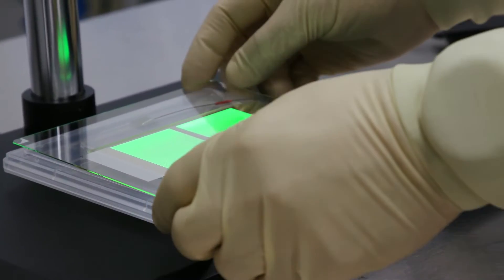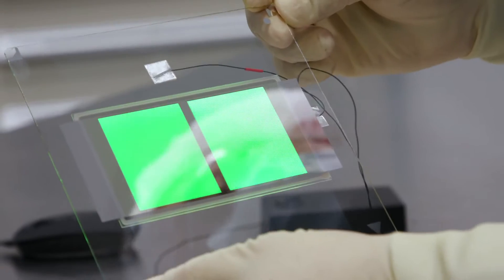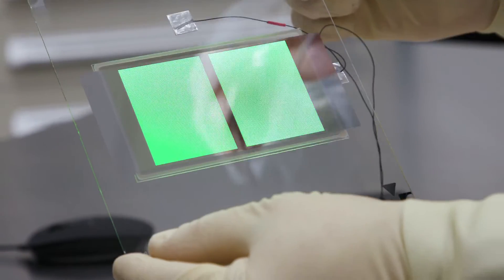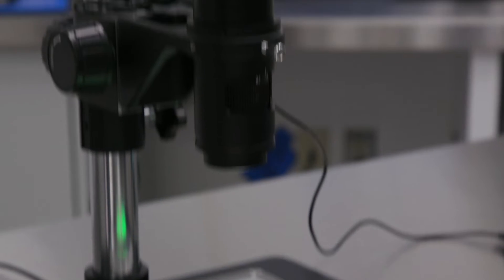This is a substrate printed in our OVJP system using state-of-the-art phosphorescent green emitter material. From far away, the printed area looks like two big pixels. Upon closer examination, you can clearly see the lines produced by rastering the jet head over the substrate in individual pixels. We believe that this technique will be disruptive technology for the manufacture of large area OLED displays.